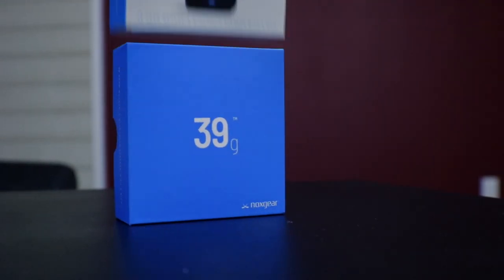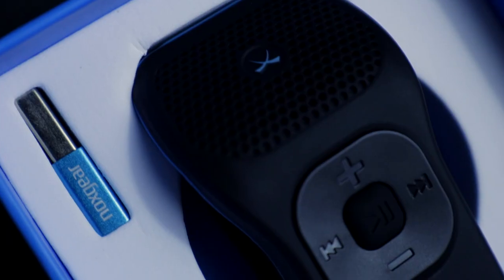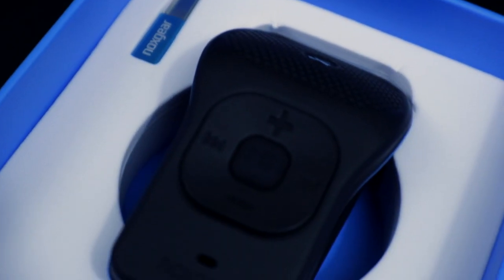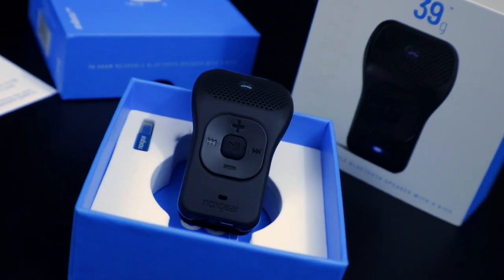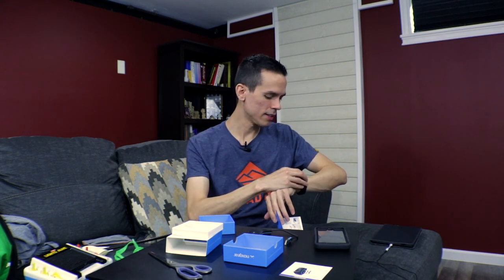Okay, let's get to it. This is the 39G wearable Bluetooth speaker with a kick. The instructions were in the bottom of the box — I got worried for a second because I thought Nox Gear hadn't included them, but they blended in with the box bottom. So I've been goofing around, but I'm going to stop my timer, go through these instructions, and see how quick I can set this up.